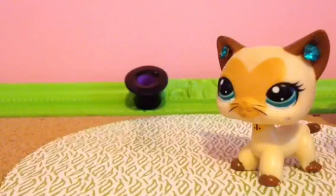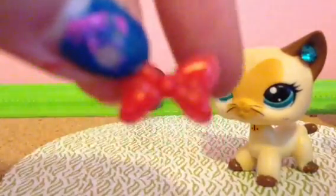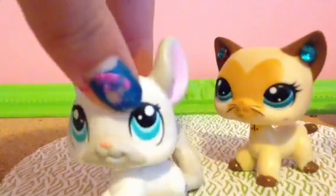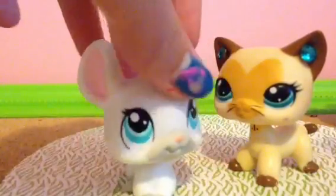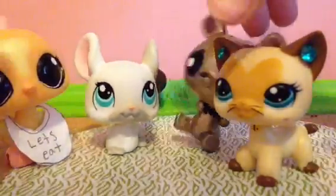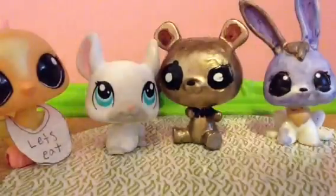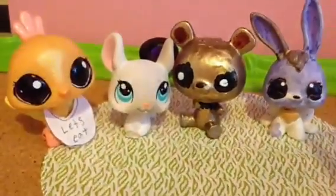I'm going to take my white chinchilla and make it into Boxy. I think it makes it really good for Boxy. Can you see? I'm going to put them all right here for you to look at. I really like it. So yeah, that's them.